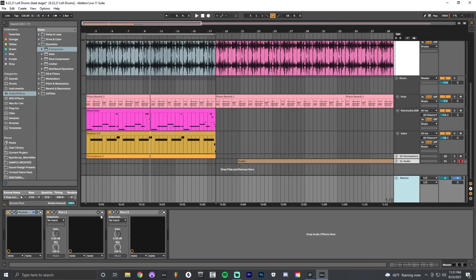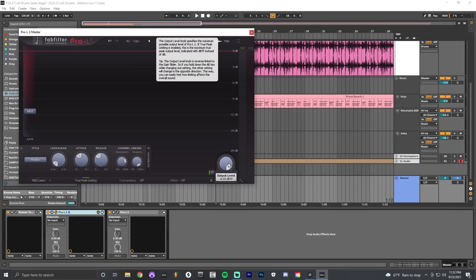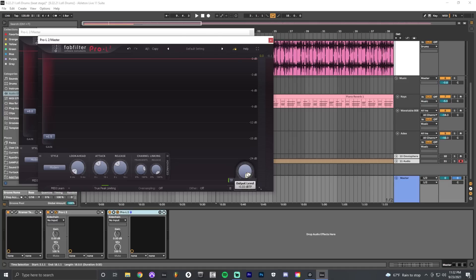On the master bus I'm using a tape plugin set to a mastering preset — the Kramer Tape plugin from Waves. It adds saturation, glues the mix together, and reinforces the bass. Then I hit the limiter, which brings volume up. I'm actually using two limiters in stages: I limit the bulk of the volume first, always setting my output to -0.03 to avoid inter-sample peaks, and then add a second limiter adding 1.5 dB of gain. That second limiter also has -0.03 output level to ensure no inter-sample peaks.